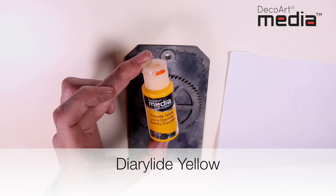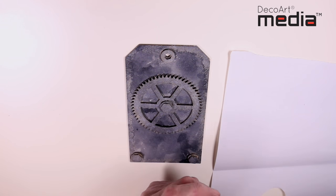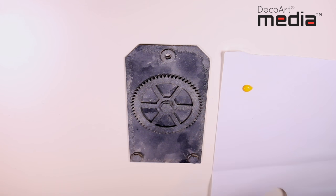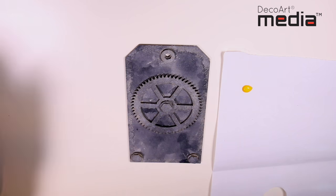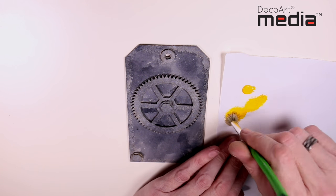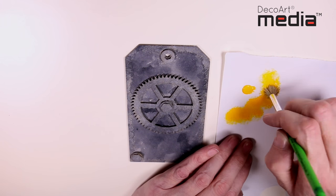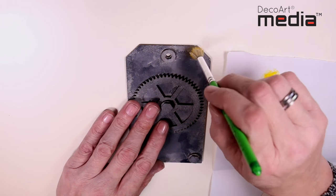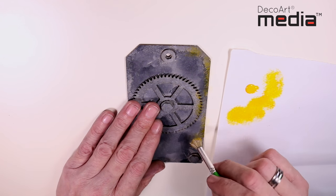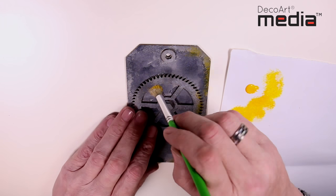Once the Payne's Grey wash is dried, I'm now going to start adding Diarylide Yellow. I'm not going to add any water to this mix — I'm going to apply it neat. It's a very transparent colour and again I'm just going to touch it into certain areas, just randomly.